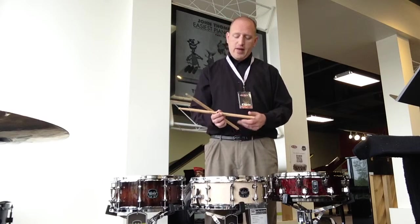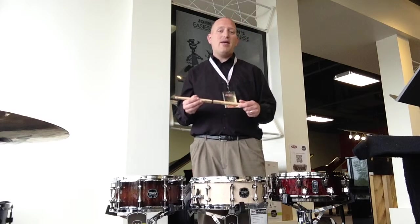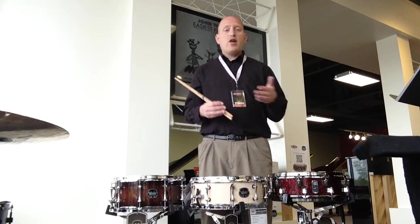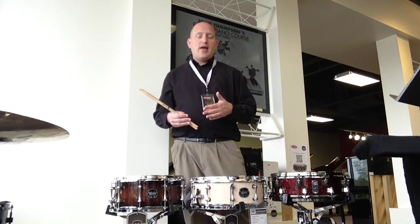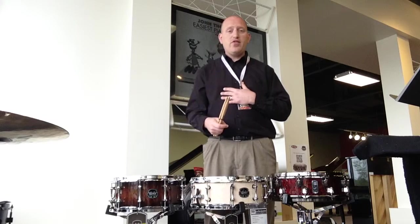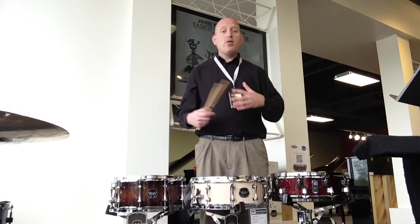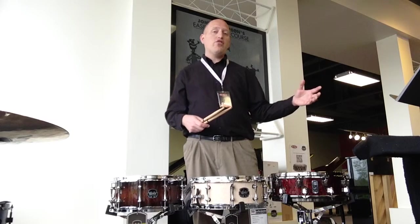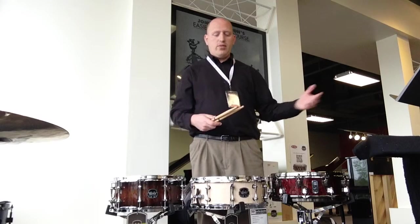I also want to talk to you today about the Promark Select Balance snare drumsticks. You have a forward balance and a rebound balance, and there are five diameter options within each of those, so ten total options. I bought three myself just a few days ago, and they're really versatile no matter what application of drumming you're doing — whether you're playing drum set, school band, orchestra, or rudimental drumming.